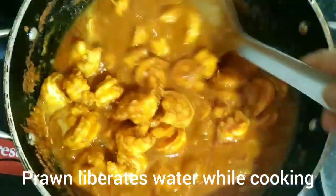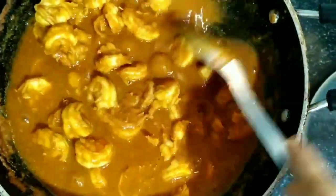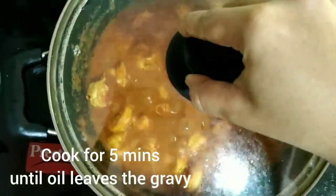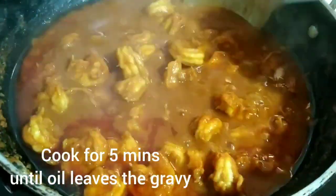While getting cooked, the prawn releases water. Mix the prawns again. Close the lid and cook it for another 5 minutes, until the oil leaves the gravy.